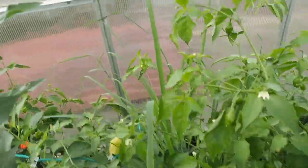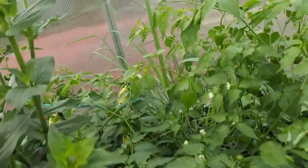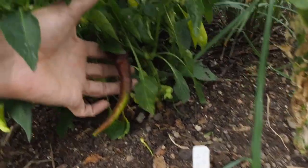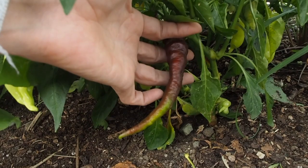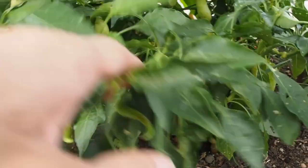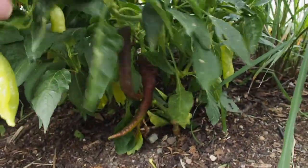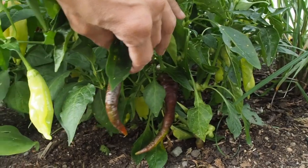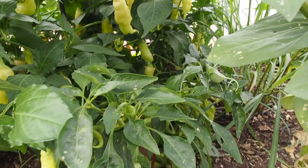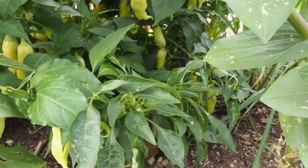We also have back here some Italian longhots — they're kind of buried back here. They turn red; you can't really see it very well but that one is starting to turn a dark red. Normally they get more of a bright red. I'm not seeing any right now so I think this one is almost done producing. You can harvest these when they're green or after they turn red, but that's a pretty spicy one.